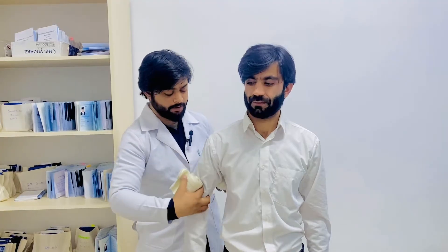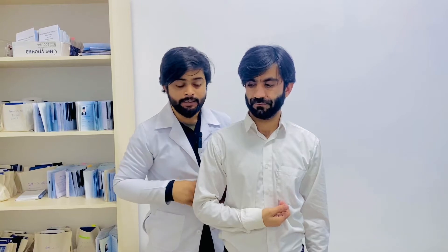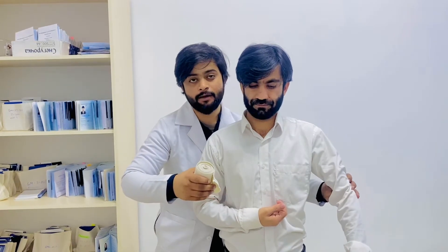Welcome back to Dr. Names' lectures. In this video we will talk about the Desault type of bandage, also called the Desault bandage, for the shoulder joint. For example, if I have a patient with an injury in the shoulder joint, we will put a roll and a piece of cotton here, and ask the patient to bend the arm like this in a Desault position.